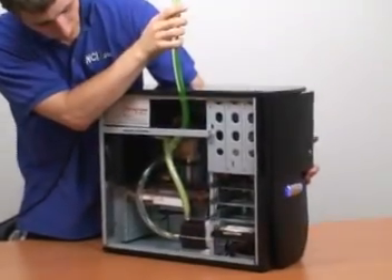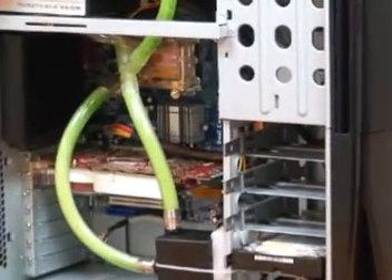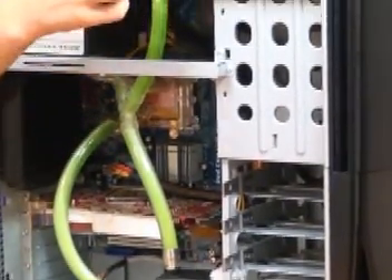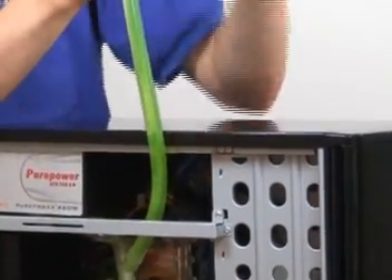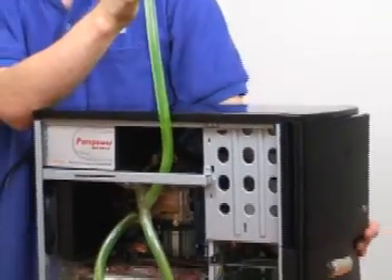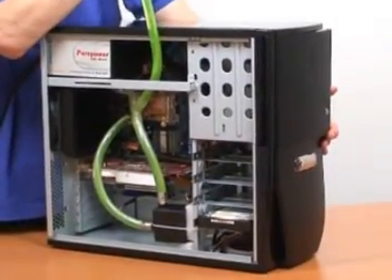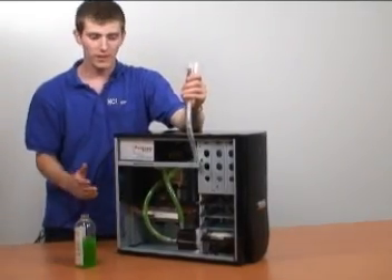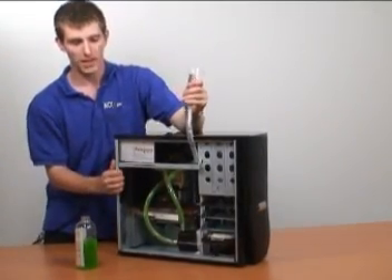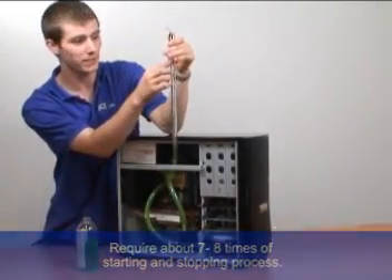Once you see that the water is not moving quickly anymore, you turn it off and then you can see the bubbles escaping out the T-line. It is going to be necessary to power it on and off a few times — it can be as many as 10 to 15 times depending on the configuration of your loop before it starts to flow freely on its own. During the starting and stopping process, which we have done about seven or eight times now, you can see that our T-line is now almost empty.